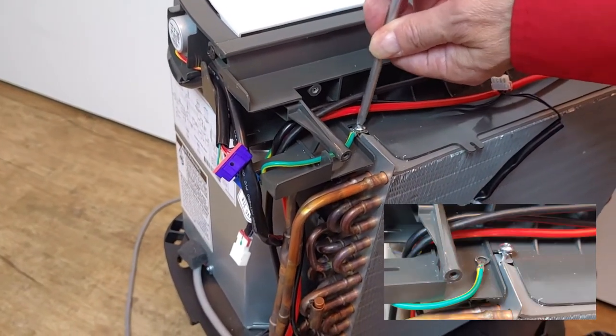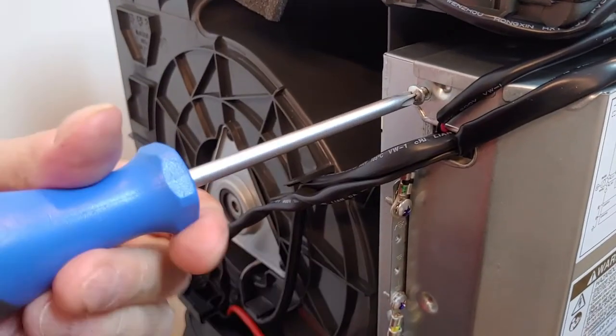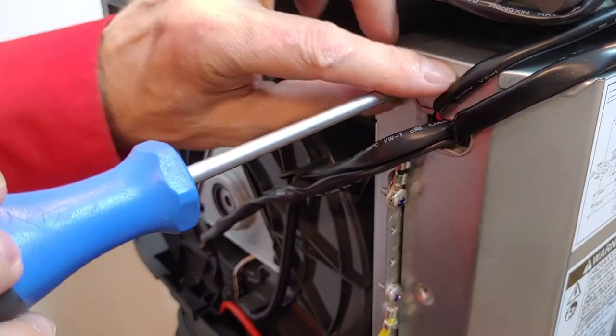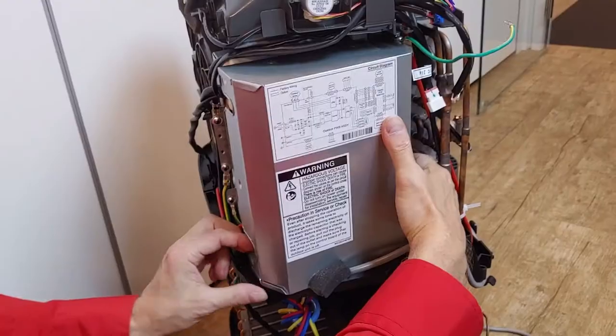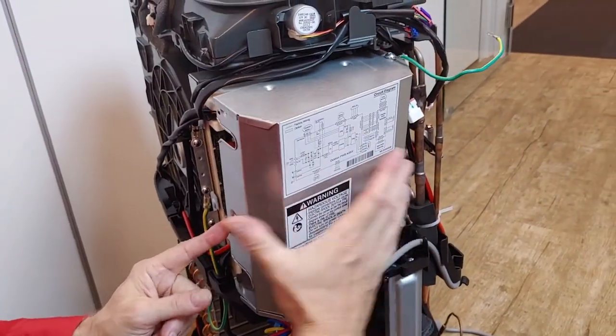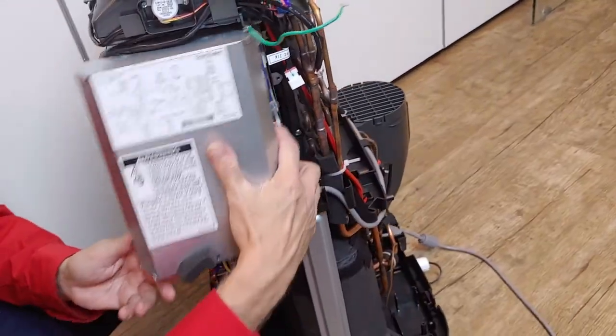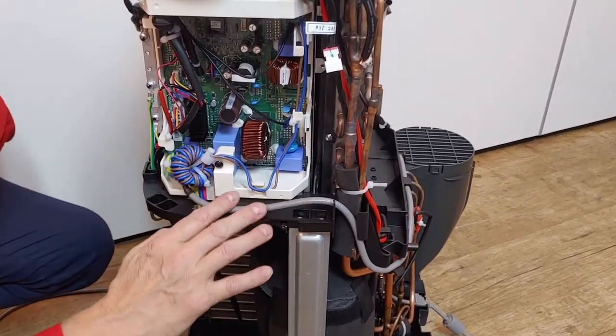After loosening the ground wire, put back the screw. You can now take out the main PCB in its plastic case.